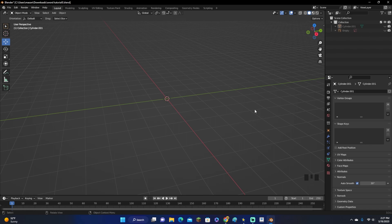Hey guys, KingCade here and welcome back to another video. In this video, I'm going to be showing you how to model a simple sword in Blender. Let's get right into this.